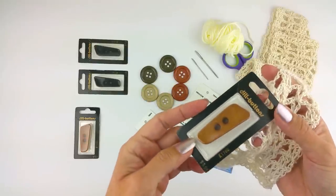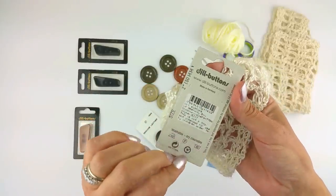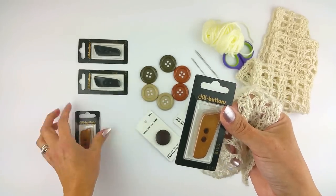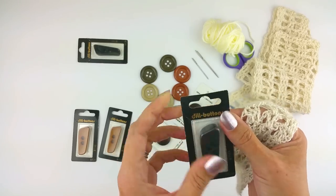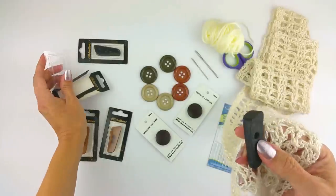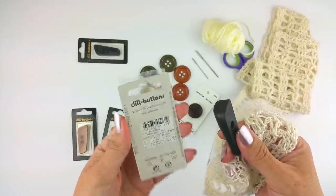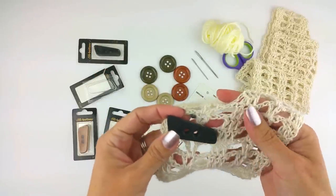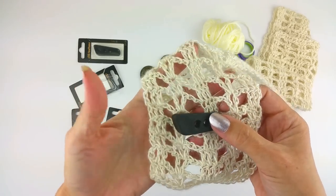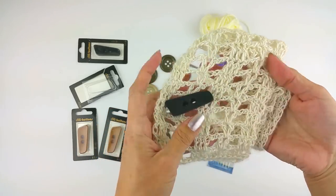These are the exact buttons I used for the tutorial on the blog, and they are a two-inch button. You want a smooth button that is not going to catch and destroy your stitch work. You see, that would fit through nicely. You're basically going to use two buttons — one on either side to keep your piece together. Let me show you how I would do that.